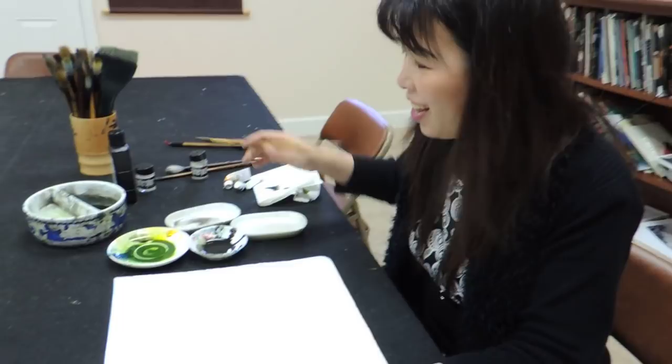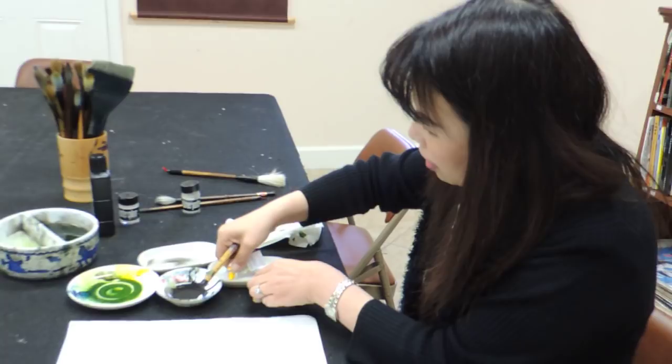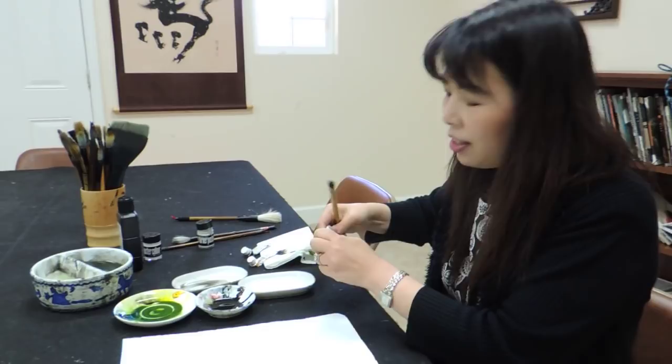Right now we're going to do the goldfish. The color is really pretty, but it has a lot of technique involved. A lot of my students started their goldfish for the second class, but it's fun because you have to learn how to mix all the colors.